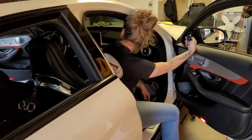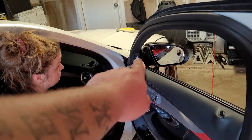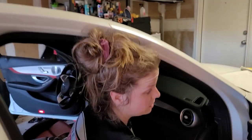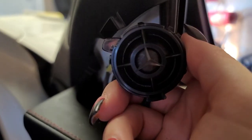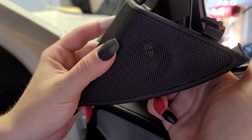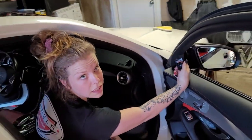Details are everything with this car. We had to take the whole tweeter system out of the door to be able to get this piece off in order to get the wrap off. And what did we find? Every Mercedes logo — you can't even see it, it's underneath this cover. Details, baby, details.